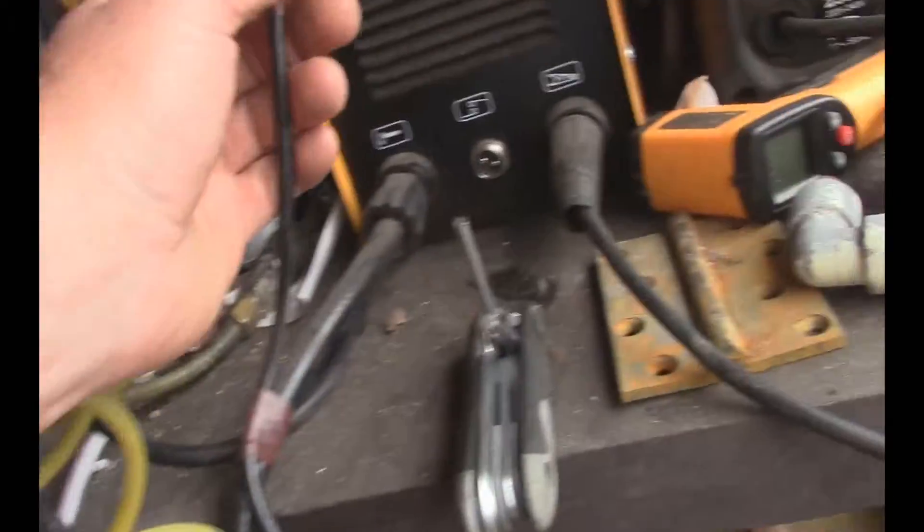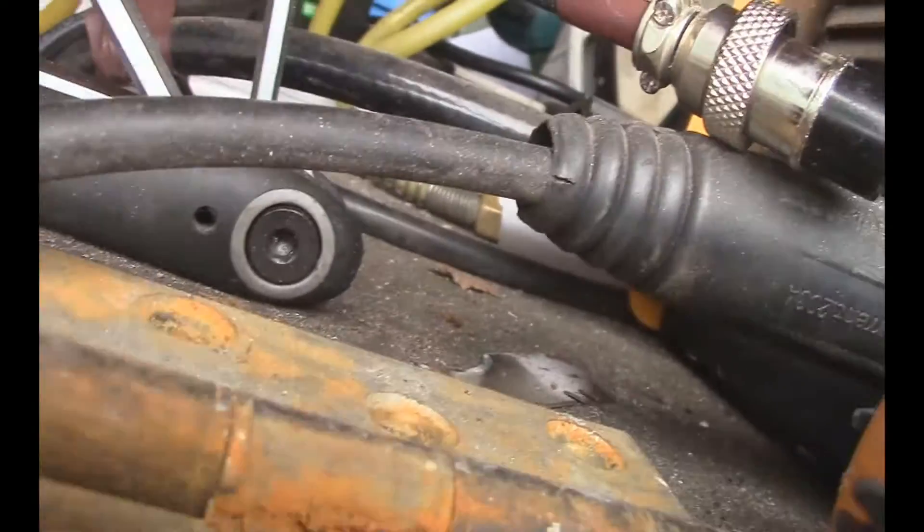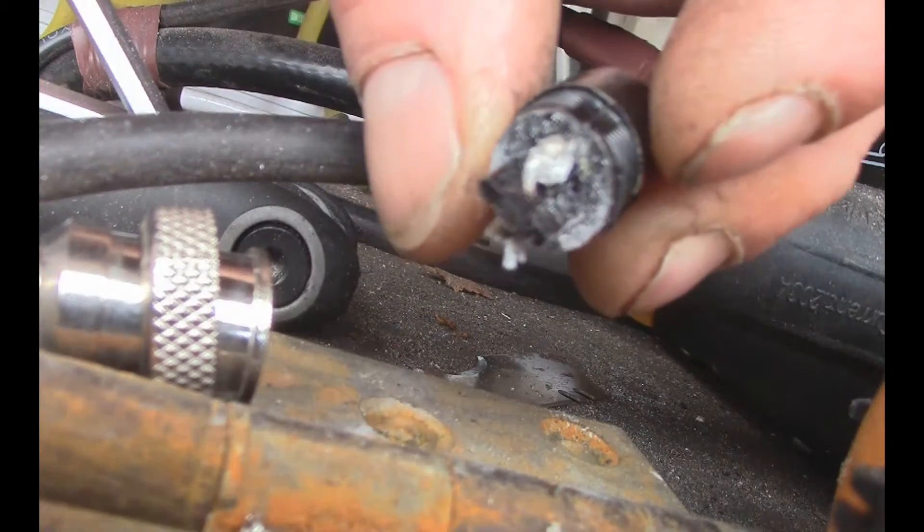So we can leave this wire in place, just need to take that off. That doesn't look great, does it?